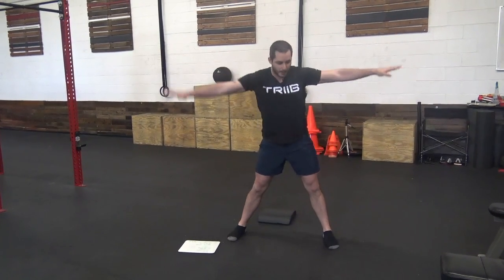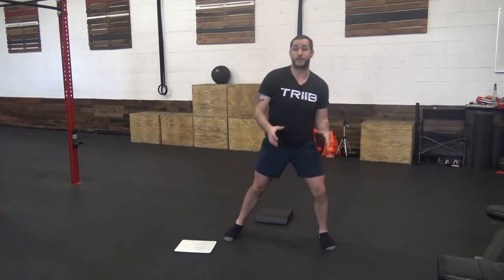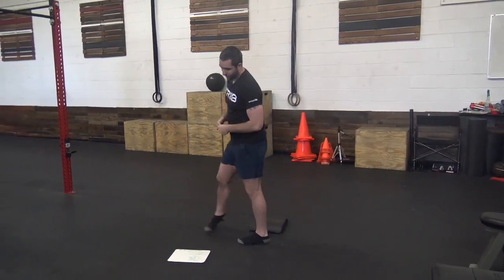You're going to do 6 of those, and then 20 toe touches — widespread legs, come down, touch, other side. 20 of those and 5 minutes of mobility. Remember to click the link, it'll give you a bunch of mobility pieces to work on.